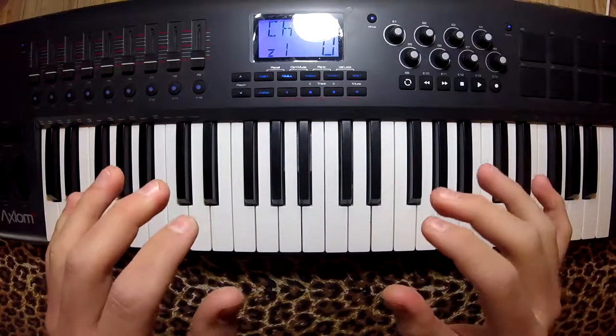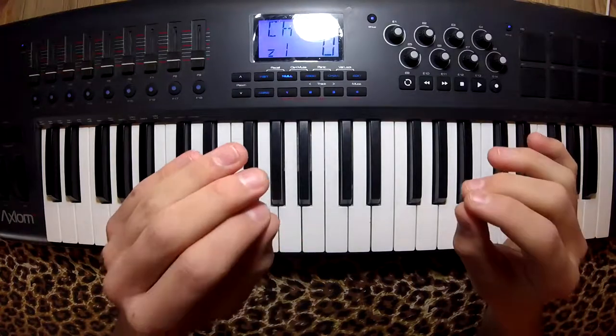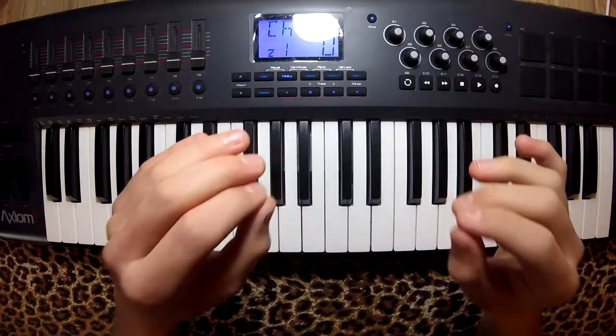Hello guys, today I'm going to show you how to play Ode to Joy by Beethoven. It's a very easy little piece and it's very beautiful. Let's get started.